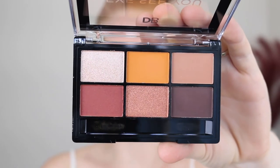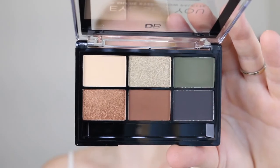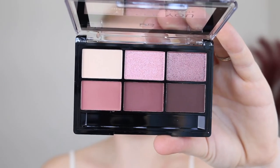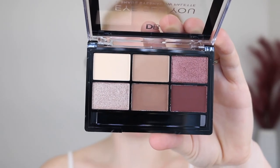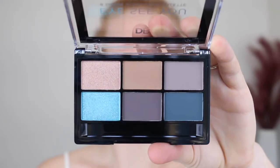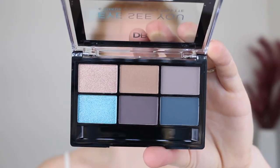I'll give you a close-up of each palette now. This one is Fired Up. This one here is Karkine. This is Make It Mauve. This one is Coco Loco. Here we have Smoke and Glitter and this one is Sea Breeze.